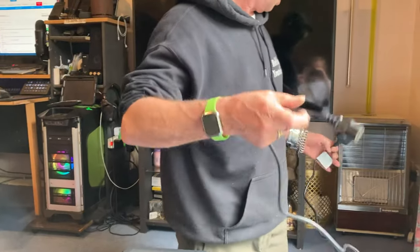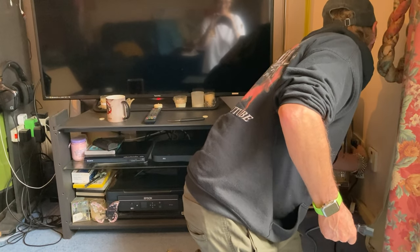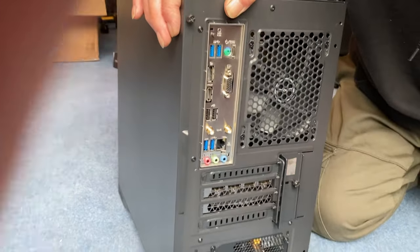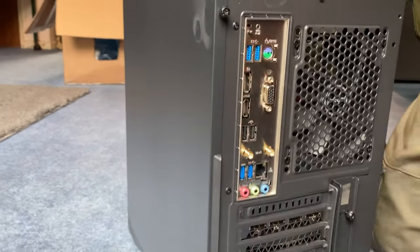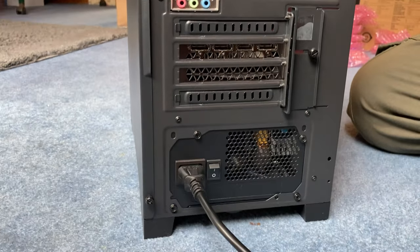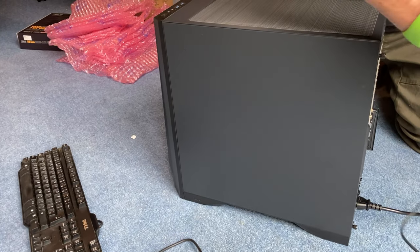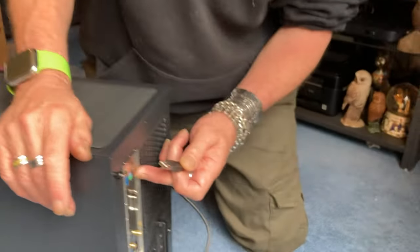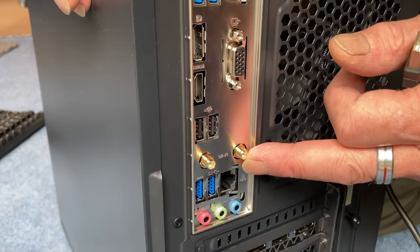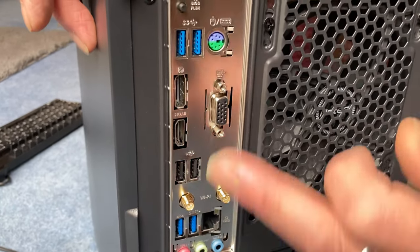I've got a power lead here, plug that in. Power switch is in the off position — power lead won't reach, stick that in there. Keyboard and a mouse — I've just got an old random Dell keyboard. On the back of the motherboard you've got your round mouse and keyboard combo, onboard graphics, the aerial for the Wi-Fi, and an HDMI out.